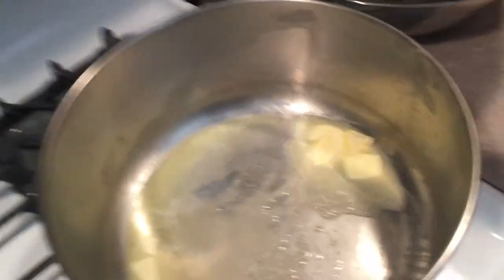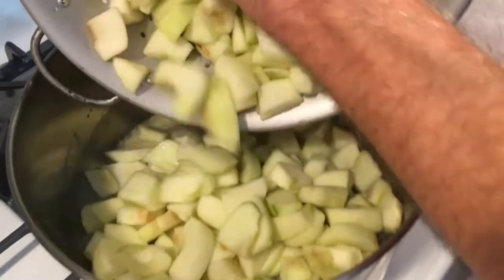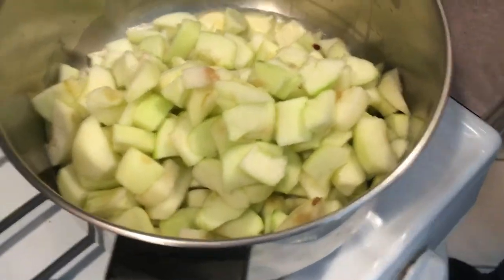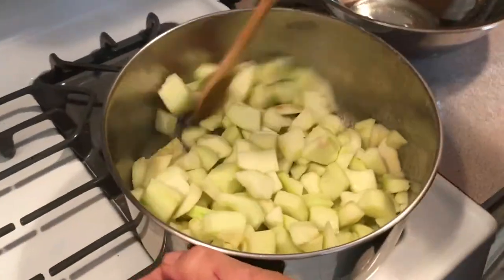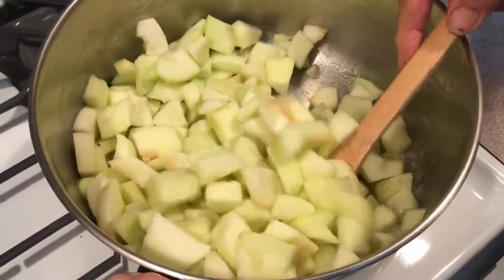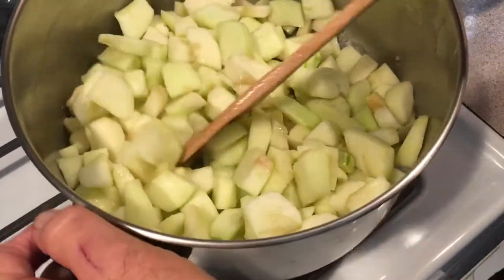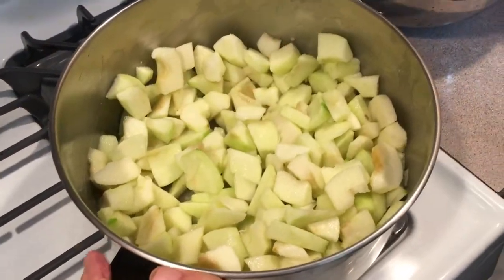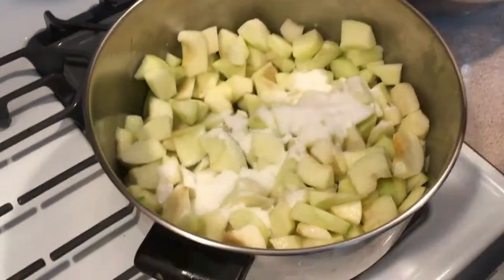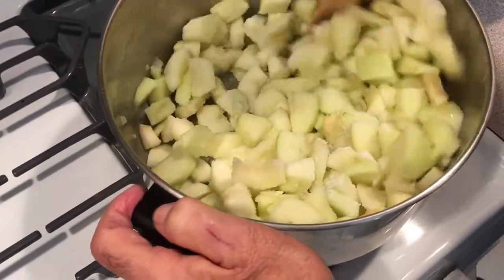What you do is start melting your butter, put your apples in, and start tossing them around. You just want to heat these up a little and throw some of the water out of them. Then take your first portion of sugar and throw it in — that'll make the liquid come out.